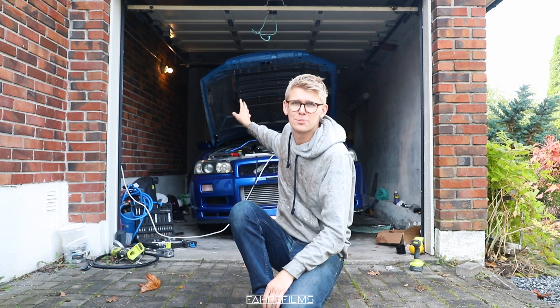Now begins part two of this install. I've got everything — all the pressure pipes — in the boot lid of the Skyline. Let's get that on here and hopefully I remember where everything was.